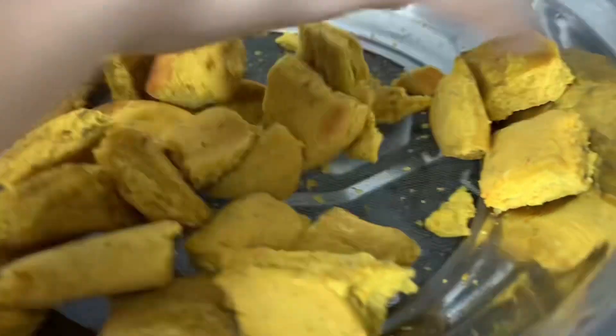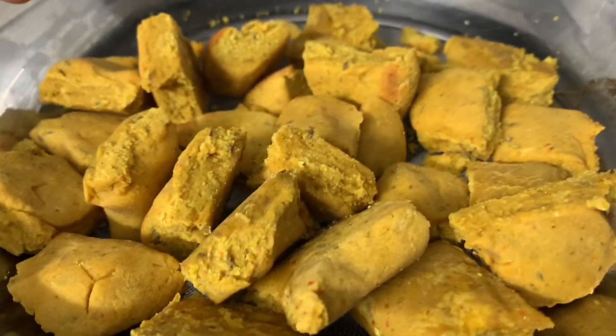Carefully remove the butter paper with the cooked Khandwiyan from the steamer. And enjoy. This was it for today's episode. We'll see you in the next one. Allah Hafiz.